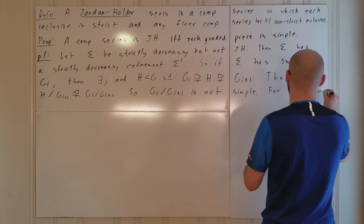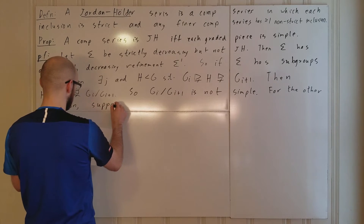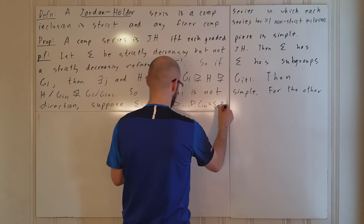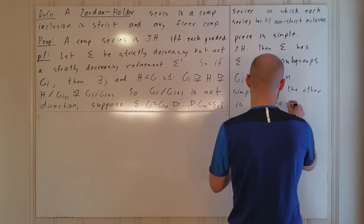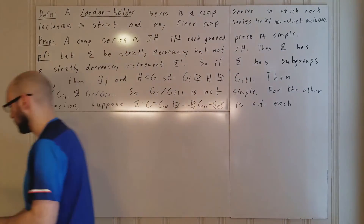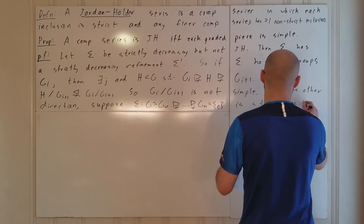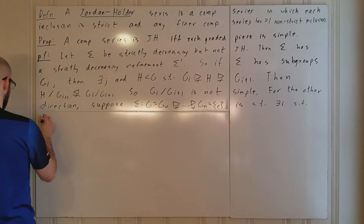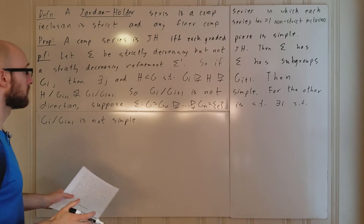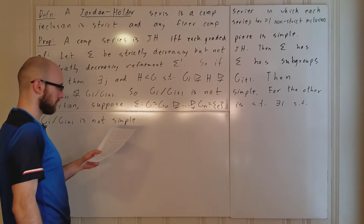For the other direction, we also do this by contrapositive. Suppose sigma, written out as G = G_0 ⊃ … ⊃ G_n = E, is such that each inclusion is strict, but there is some non-simple graded piece. That is, there exists some i (between 0 and n−1) such that G_i mod G_{i+1} is not simple.